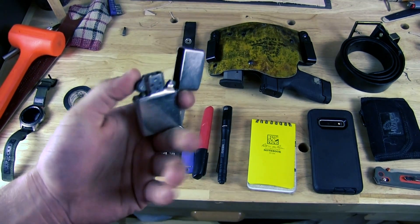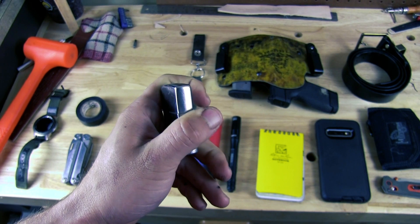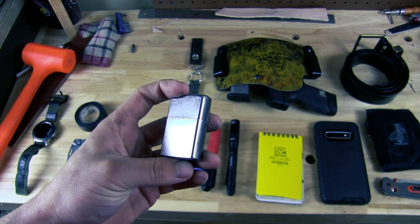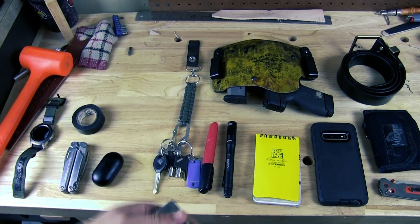Next, a lighter. I typically carry a Zippo — I have 2. I have this silver one and an orange one. I need to replace the flint on the orange one, so recently I've been carrying this silver one. I don't smoke, and a lot of people ask why I carry a Zippo if I don't smoke. Well, I just like being prepared.